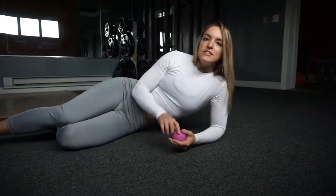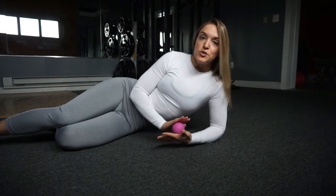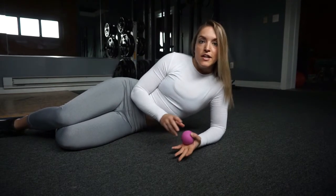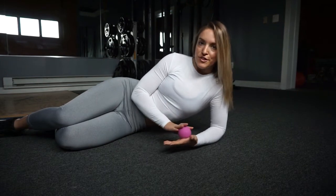If you've done both sides and you're not finding any pressure points in your glutes, then that is not where your pain originates. So we're going to move on to the next self-check for your hamstrings.